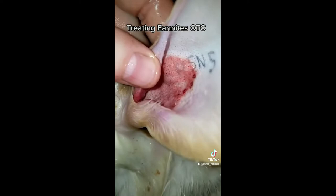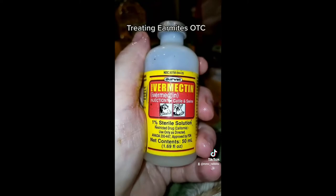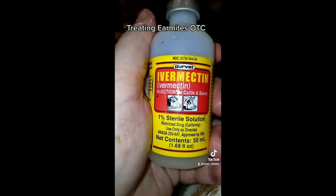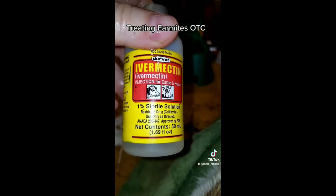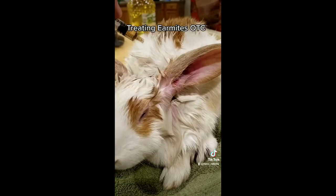With this type of ivermectin — one percent sterile solution — I prefer using this topically on rabbits for this because it's made to be injected. It doesn't have extra alcohols and stuff like the blue ivermectin pour-on, so it's a little less painful for them, and you can angle it in deeper with the syringe. Once he's all cleared up, it's going to be two or three drops in each ear and a couple drops on the back. I'm going to try to get as much of the oil off the ear first with cotton swabs.